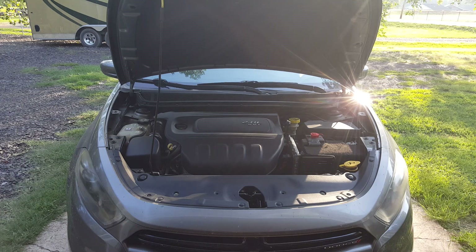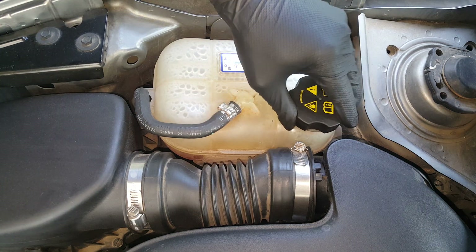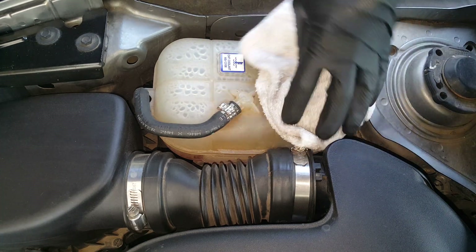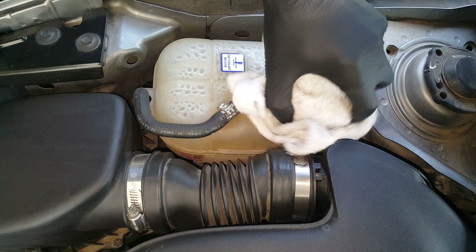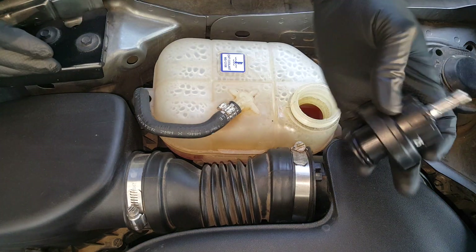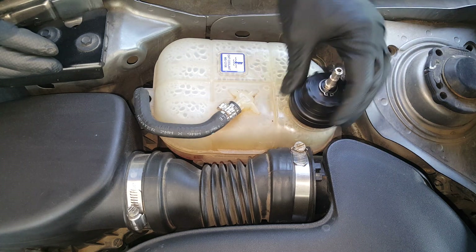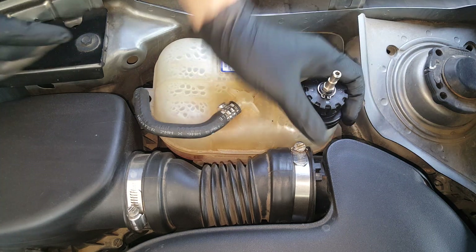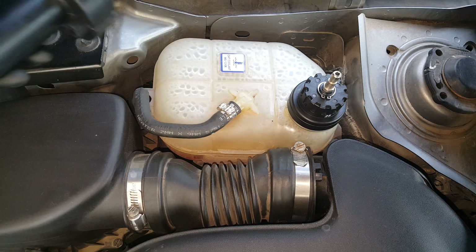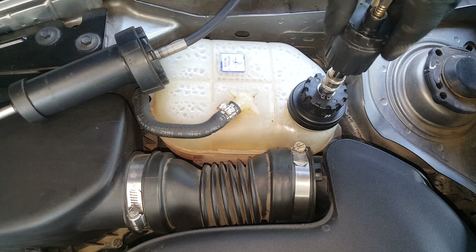We're just going to locate the overflow tank over here. It goes without saying — you want to make sure this is cooled down completely before you ever touch this. You want to open this slowly; it still could have pressure. We can also take a rag, just as a precaution, and put it over our lid — if there's still any pressure, this will catch it. We're going to take this adapter and it's just going to go right down in there. The threads fit — get that nice and snug. Then our pump, just a quick connect — slide it down on here, lift that collar, make sure it's locked.